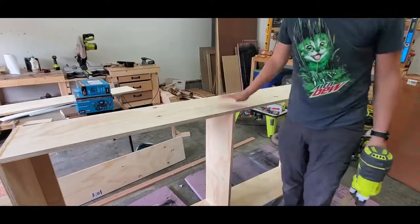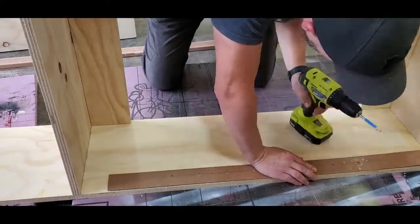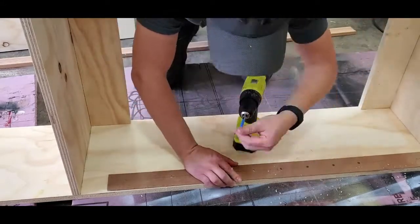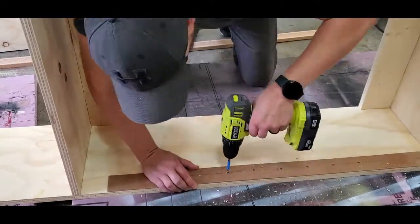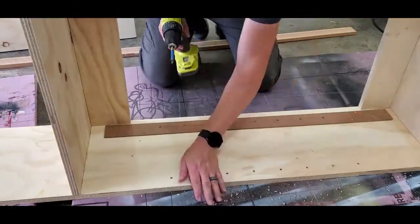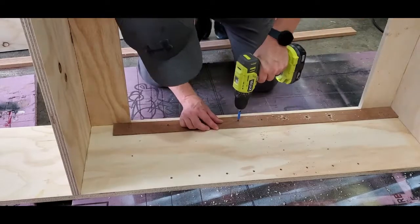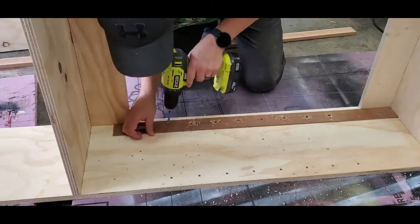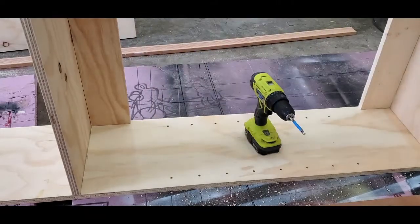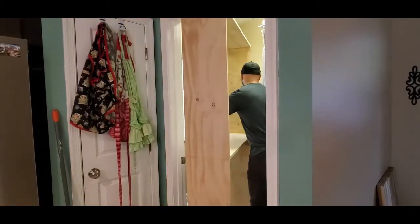I have one fixed shelf down the middle, and I'm going to use adjustable shelves, so I made this template. I'm using a quarter-inch brad point drill bit with tape to mark the depth. It's important to use the brad point drill bit because you don't want it to walk — you want that brad point bit to cut nice and neat.